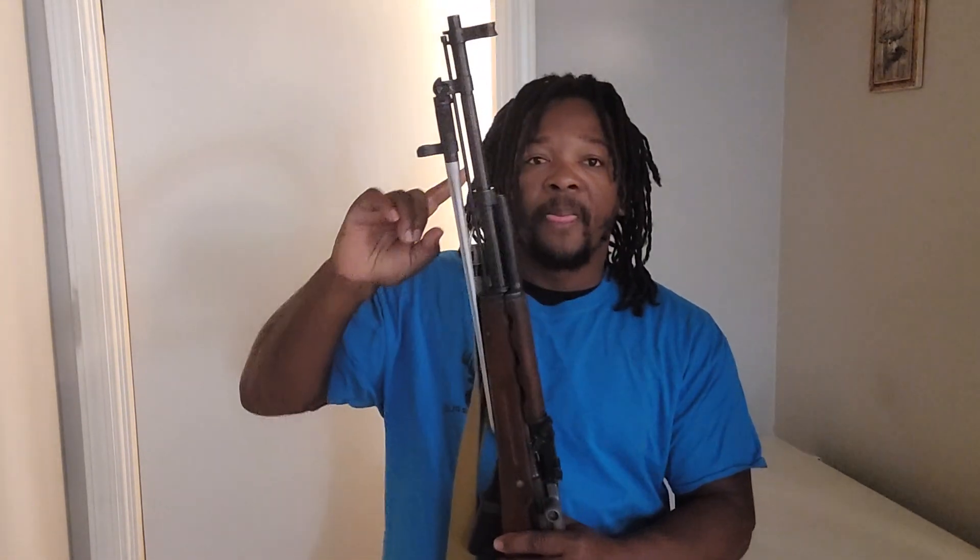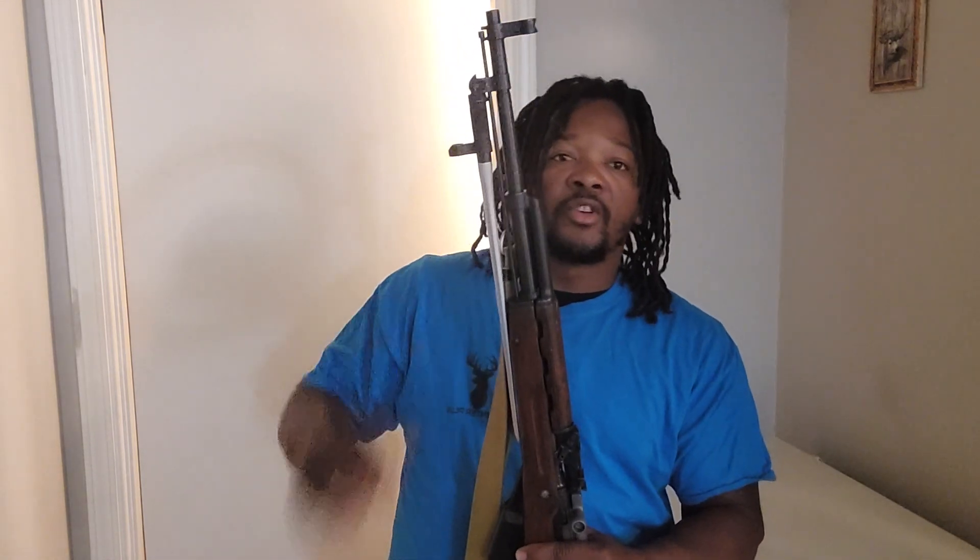The Chinese SKS comes with the spike bayonet and the Russian SKS comes with the blade bayonet. But you also have some Chinese SKS that come with the blade bayonet too, so sometimes you will see a Chinese SKS with the blade bayonet and lots of people will mistake it for a Russian SKS. But as soon as you pick it up and start to inspect it, then you will know the difference.